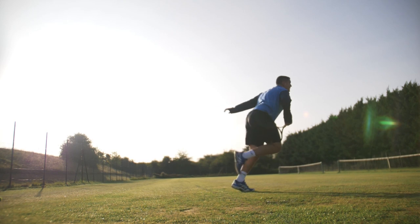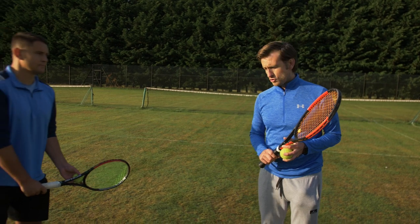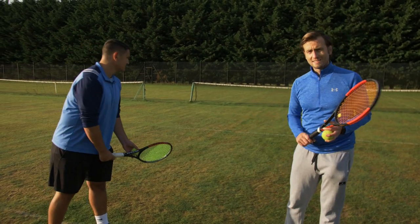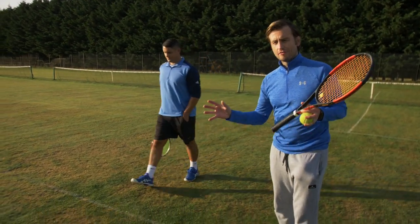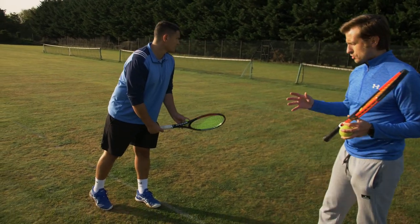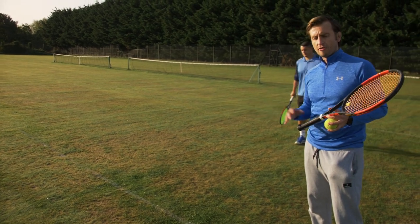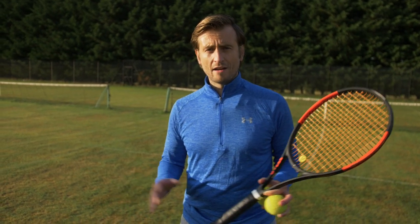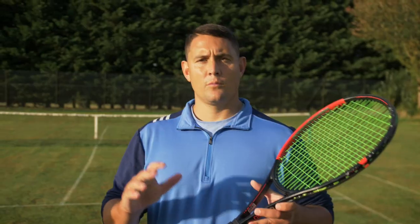The platform stance is great for using your legs because it allows you to use both at the same time. Players struggling with leg drive are often not using the back leg enough — a very common issue with club players. In the platform stance, you want both feet stationary on the ground, around shoulder width apart. We also have the pinpoint stance, used by players like Kevin Anderson, Ivo Karlovic, and John Isner — some of the biggest servers in the world.